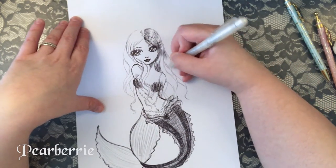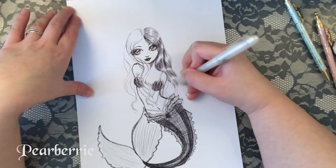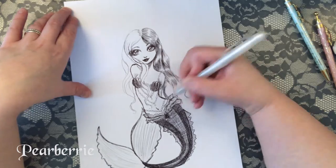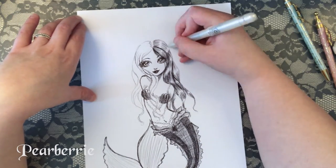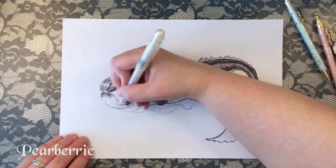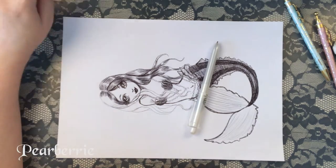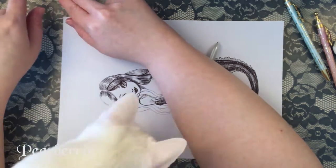Don't worry about the rules when it comes to the challenge — just have fun with it and do what you like. Don't worry so much about every tiny detail. Art is supposed to be about breaking boundaries, not worrying about what boundaries you're following. Maybe that was a weird thing to say — I always say the weirdest stuff when I record these.